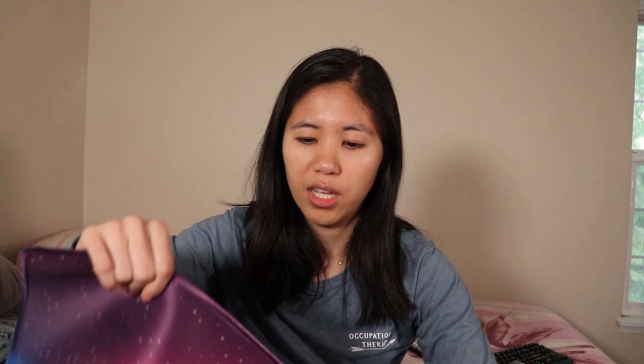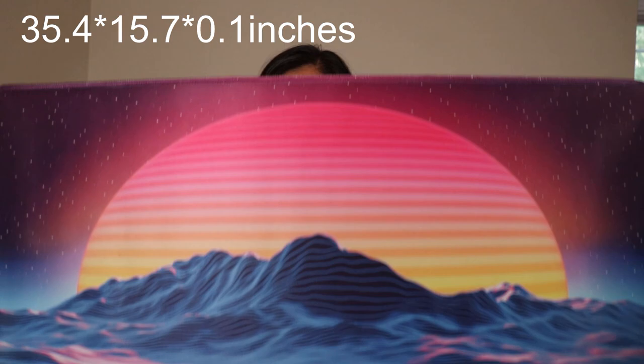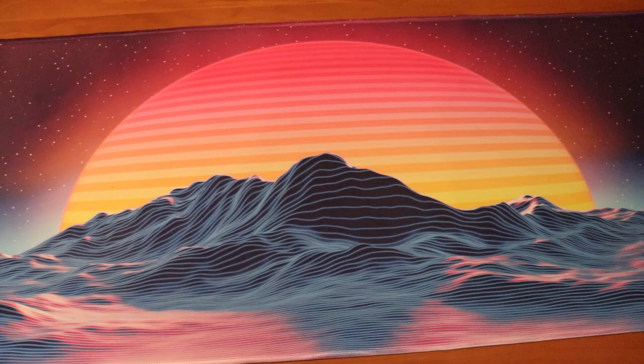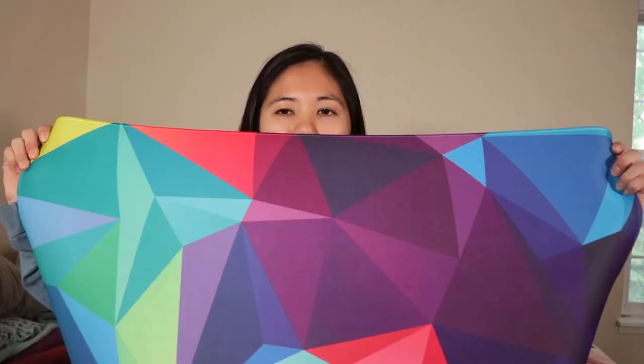The other cloth ones all pretty much have the same features — nice stitching and a non-slip back. This one is a little bit smaller but has a pretty nice design. I really like this one a lot if you're looking for lots of RGB and different colors; if you're doing a rainbow breathe setup, this one's really nice. This one's smaller as well, and in terms of thickness, this one feels the thickest and most durable of all.